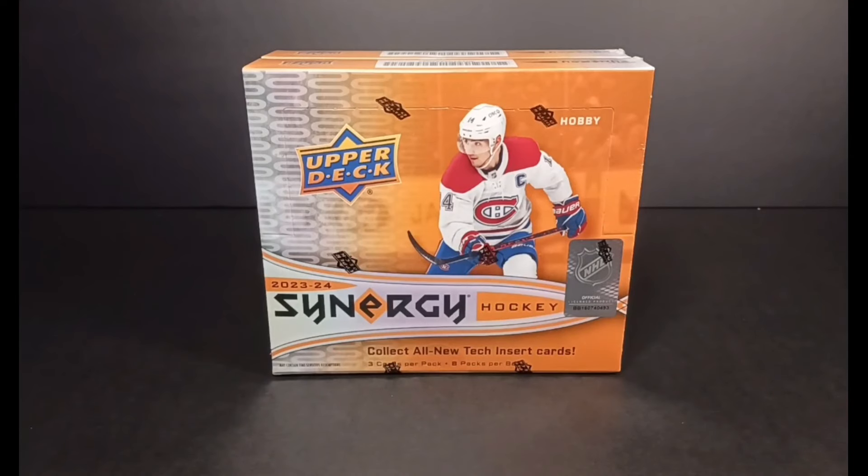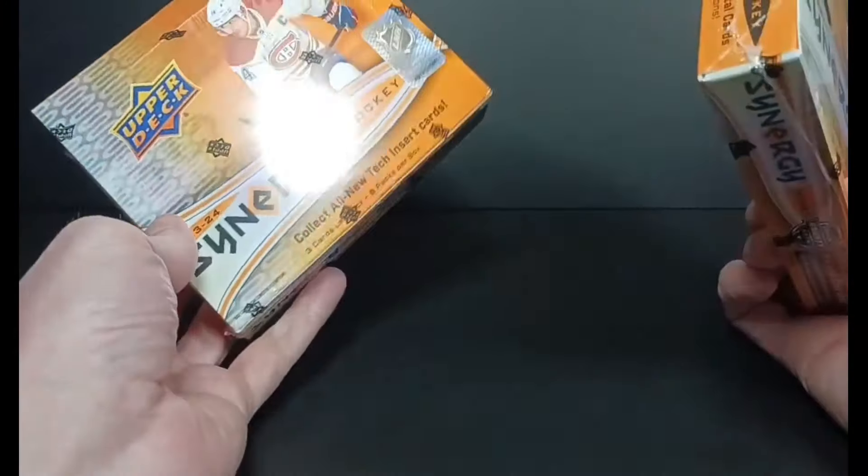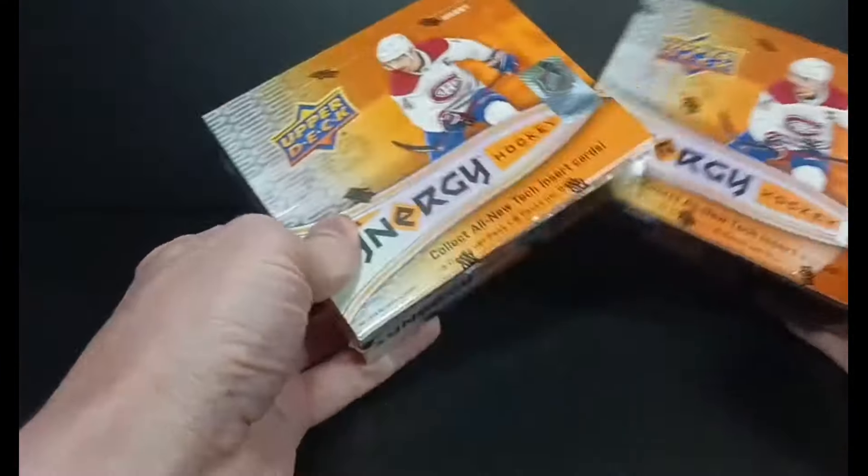Hey everybody, Standing Ovation here again with another break. Trying to get myself a Bedard card in another new product, 23-24 Synergy Hockey. Came out today, I grabbed a couple boxes, and let's see what we can find.